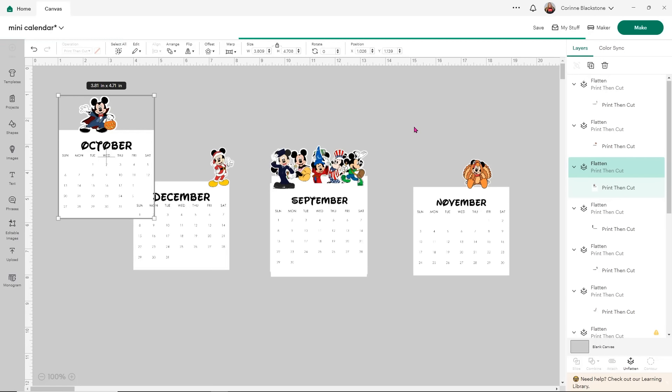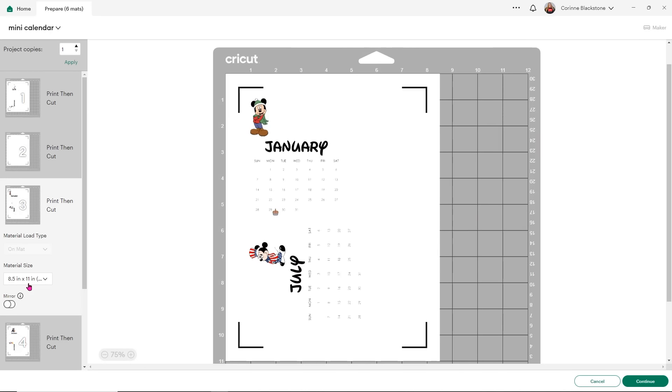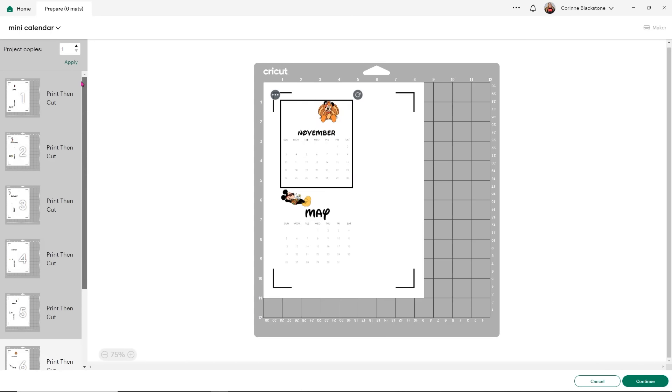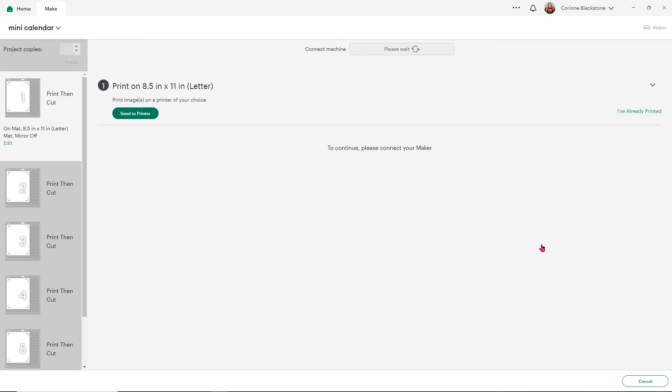From here, all we simply have to do is click make. I'm going to use my Maker for this, which is a perfect item — but you could use your Joy Xtra, your Explores, or whatever you have, except the Joy. I hope to fit at least two per sheet of cardstock. It looks like yes, we can pretty much fit two per sheet. It will look like there is no background to them because we are using a white background on these. From here we are going to print these out on cardstock — just a decent 65-pound cardstock will work fine. You can find some at Walmart or Michaels — I'll link some below. I'm going to hit continue and print these out.